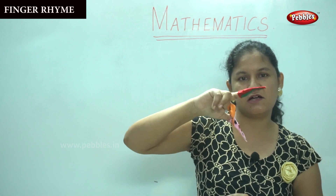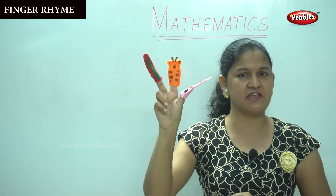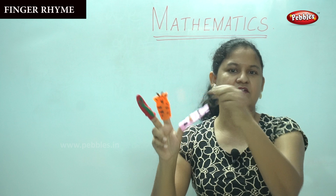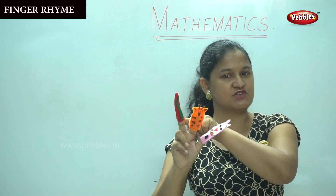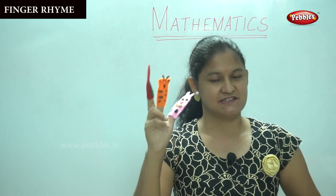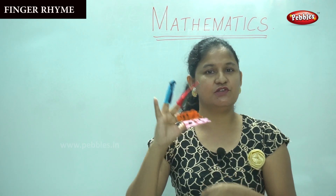So how many fingers are there up for me? One, two, three. We have daddy finger, we have mommy finger, and we have brother finger. I hope you are enjoying the rhyme, children. Shall we move on to the next?